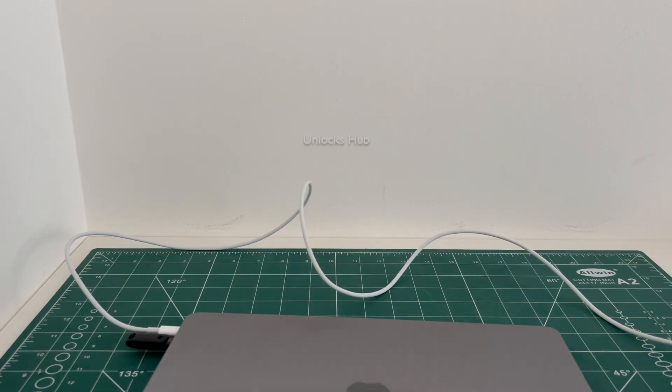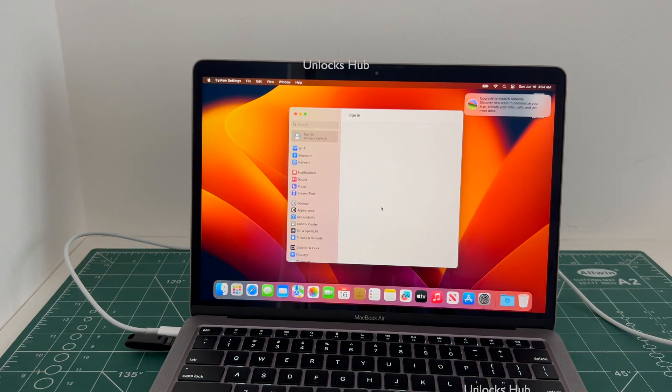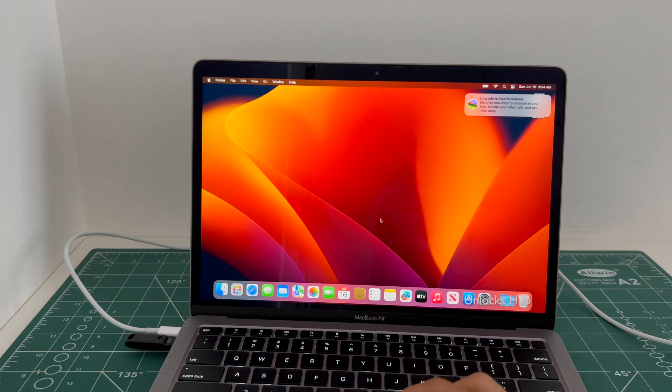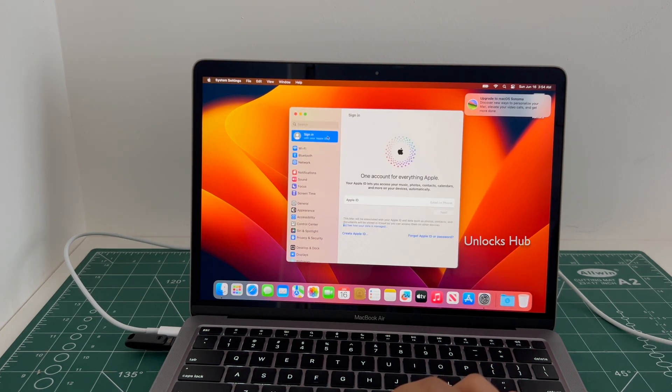Hit the thumbs up button if you like the video. If you have any doubts or questions, you can ask in the comment section. Everything works here without any issues. This MacBook Air M1 is now completely iCloud free. If you need the Unlocks Hub USB configurator files, just copy the email address given in the video description and email us right away. Thank you for watching, have a great day, take care, bye.